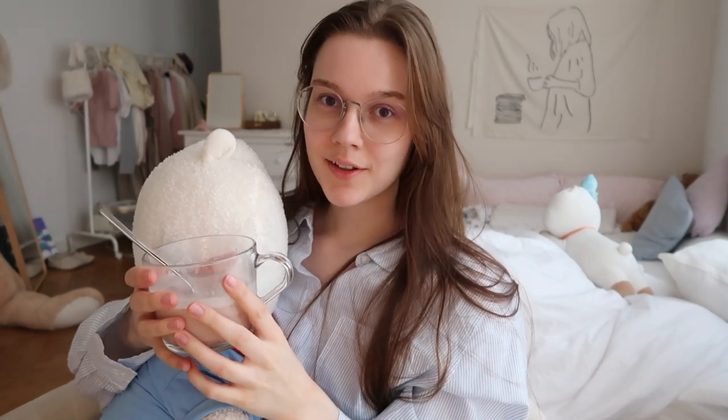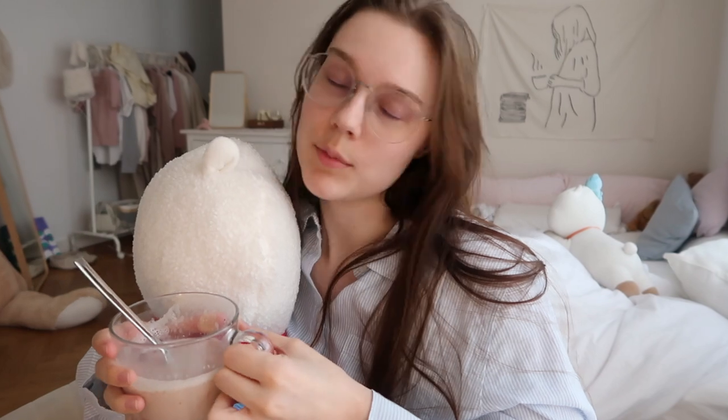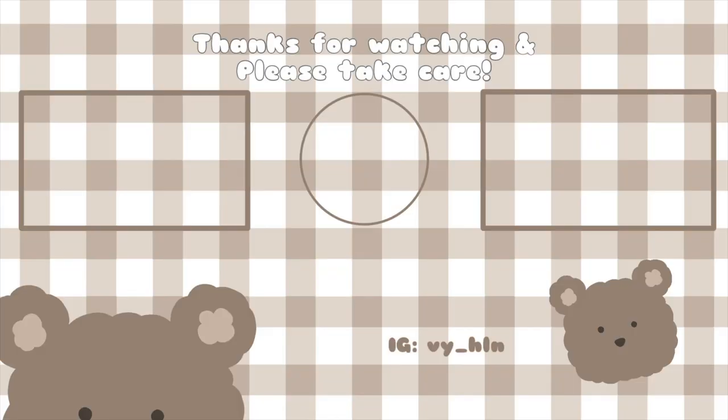That's it for this video — I hope you enjoyed me just having a productive day. Now I'm just going to drink my strawberry milk. Thank you for watching and have a nice day, bye!